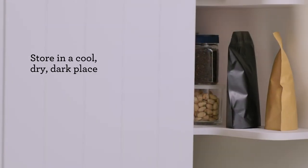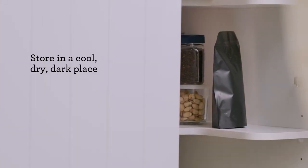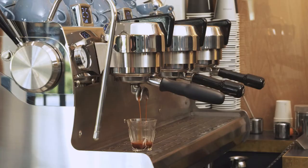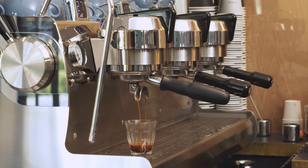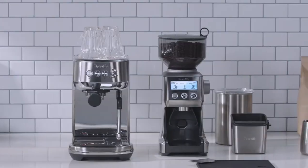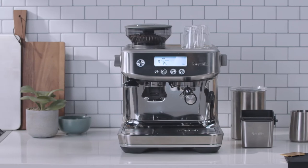A final tip for beans is about storage: we recommend your beans be stored in a cool, dry, dark environment to prevent them from drying out prematurely. Like professional machines, we follow the four keys formula, and all of our machines have been designed and engineered to create the same great tasting coffee you would expect from your local cafe.